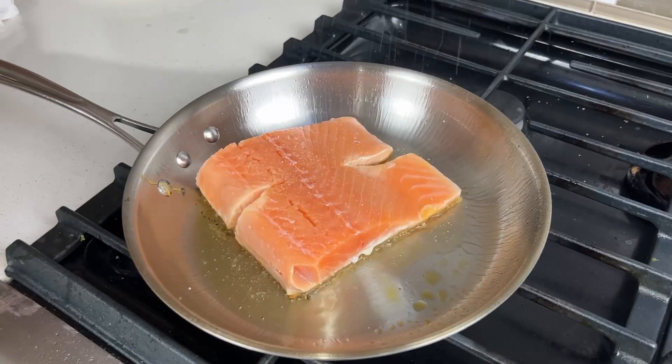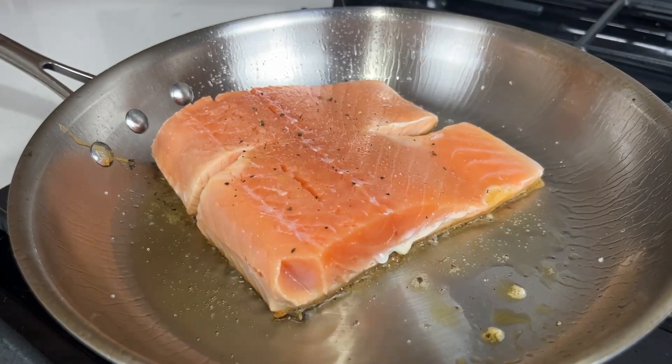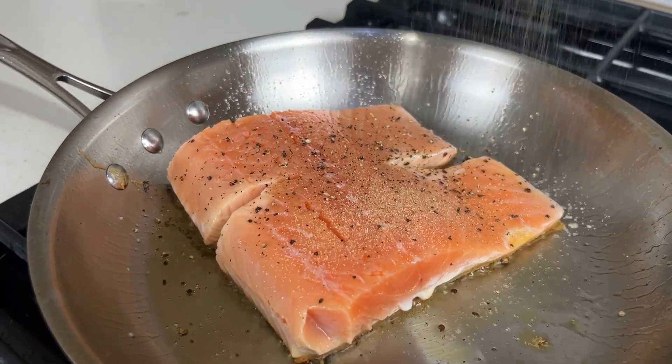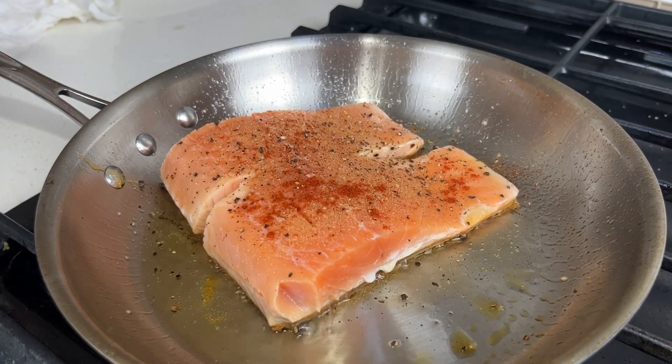Once these have set and they're not contracting anymore you can add salt, pepper, garlic powder, and a bit of paprika to your filets. This is just a bit of preliminary seasoning. We are also gonna be making a sauce later so don't go overboard with this seasoning — it's just to flavor the salmon a little bit while we're cooking it.